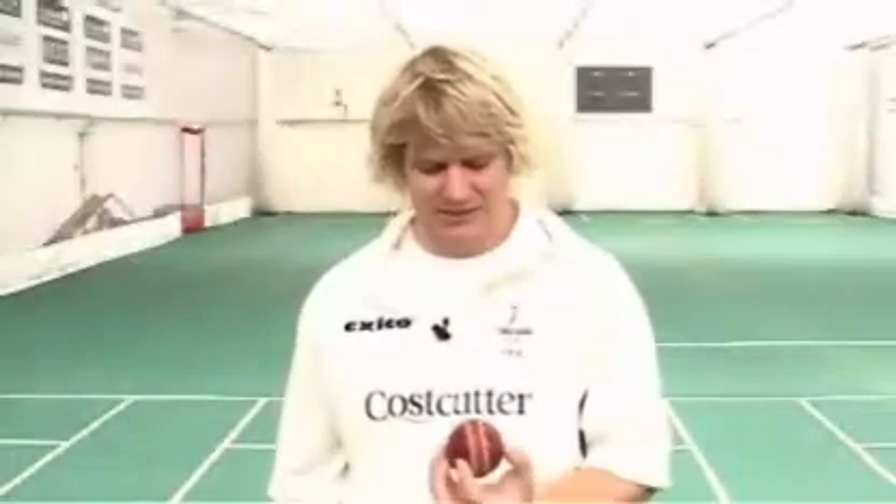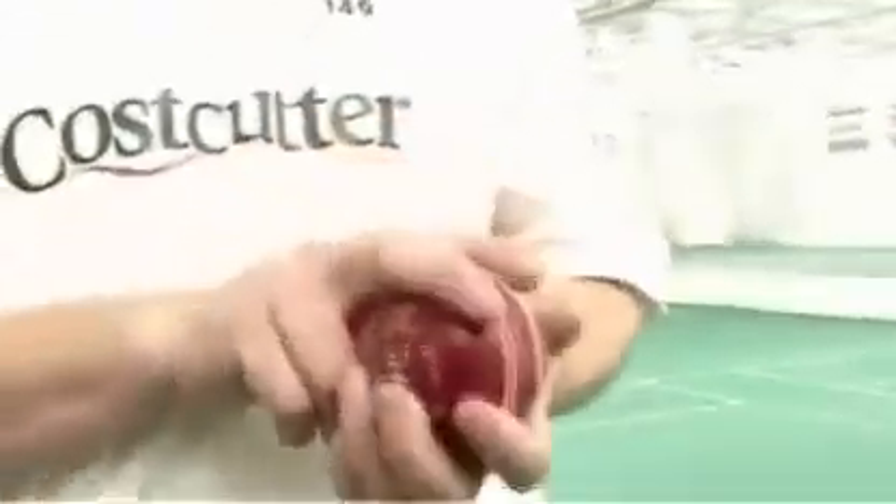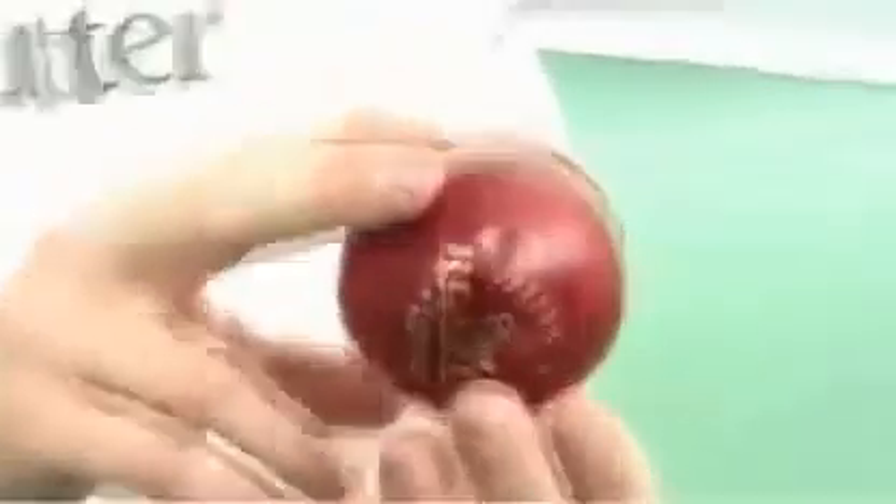For a seam bowler, you'd like the seam to go down as straight as possible. Place both fingers either side of the seam with your thumb either on the seam or just to the right of the seam, whichever is most comfortable. That way when you let go of the ball, both fingers should impart equal pressure on the ball so the seam goes down straight.